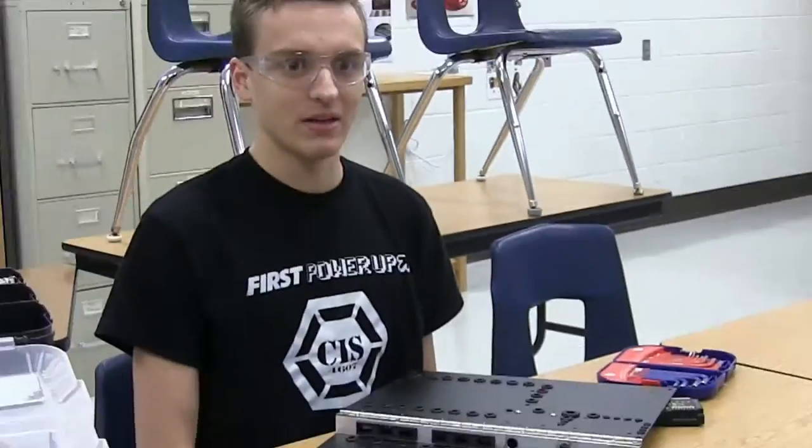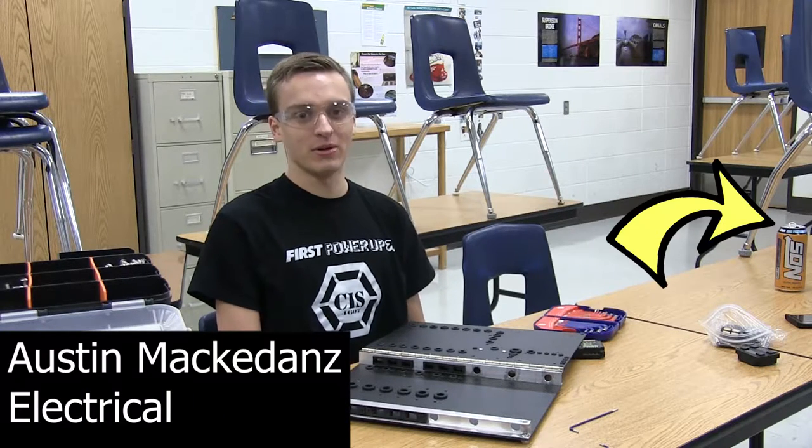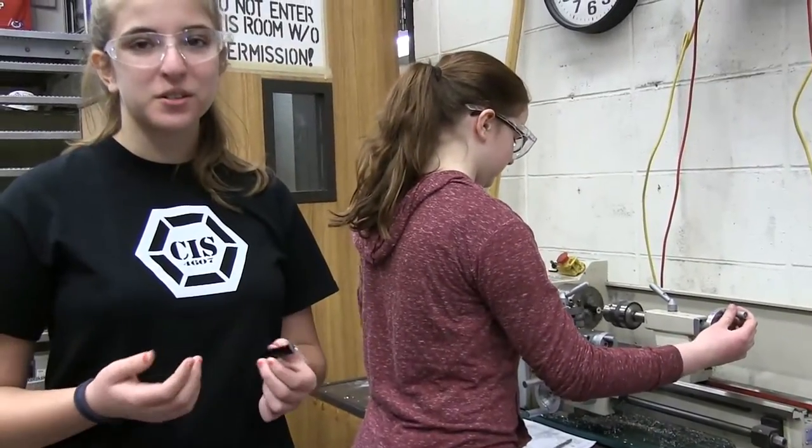This week the chairman's team is fine-tuning the chairman's essay along with the executive summaries. Electrical finished the practice robot's electrical board and now we're working on the competition robot's electrical board, which has a hinge.